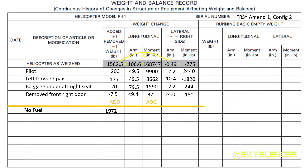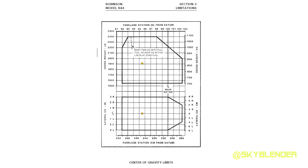To figure out the total weight, you just add it all up. Same thing with the moments — add all the moments down the columns and that's your total moments. Then we do the opposite to find where our arms, both lateral and longitudinal, end up: we take the moments divided by the weight. Then we refer to our charts to make sure we're within limits.